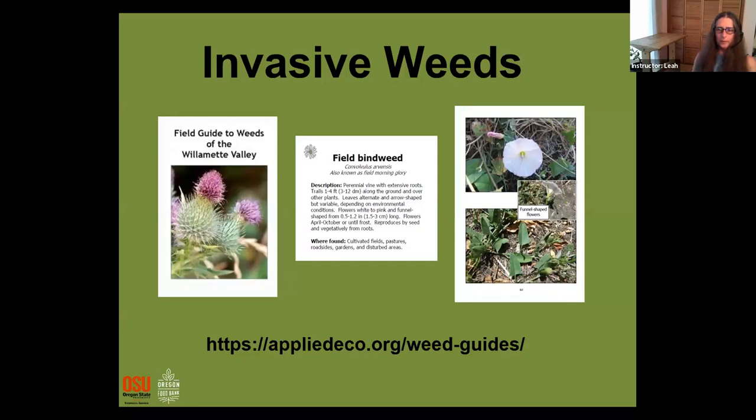The Institute of Applied Ecology put together a field guidebook. We'll share the link in the slides — if you have a weed and want to look it up and know how big a problem it is in our area, this is a resource for you.